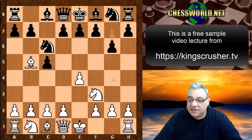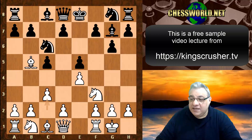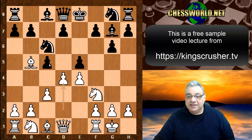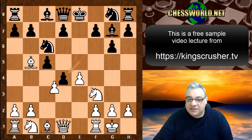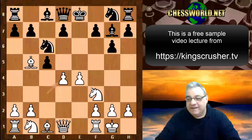After g6, white castles, Bishop g7, and now c3 - white just wants to set up a center like in the Ruy Lopez. Black tries to stop that but white is persistent, disregarding black's attempt to block the d4 square. We see e takes d4, c takes d4, reaching a fairly unpleasant position for black. Knight takes is played in this game.